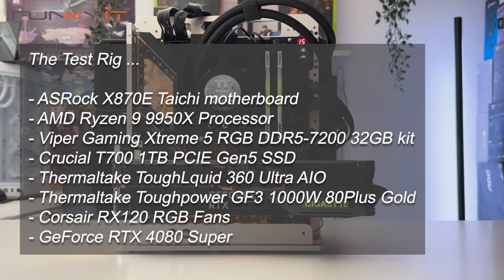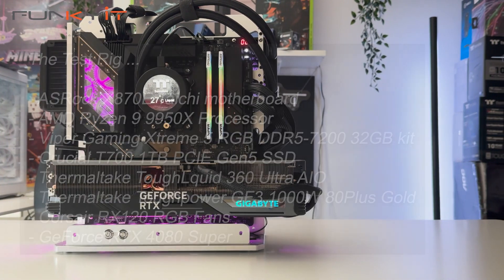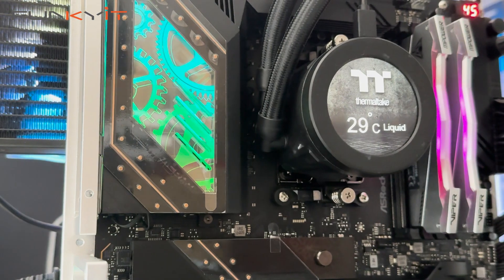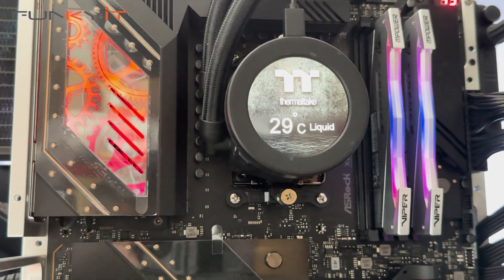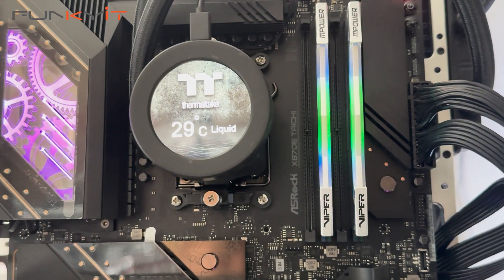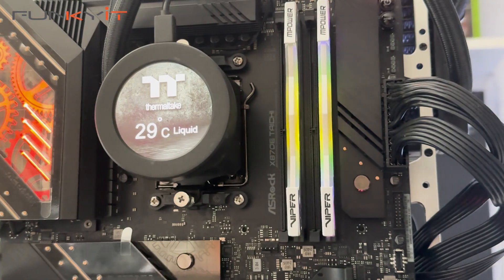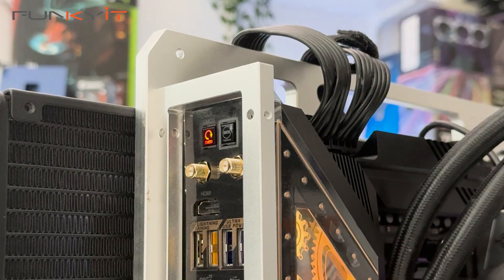Testing the Ryzen 9 9950X — the world's fastest consumer processor in 2024, according to AMD — wouldn't be complete without pairing it with a motherboard that utilizes AMD's enthusiast-grade X870E chipset. So it's only right to use one of ASRock's flagship AM5 motherboards, the X870E Taichi. During our tests, we managed to get some excellent scores in all of our benchmarks.